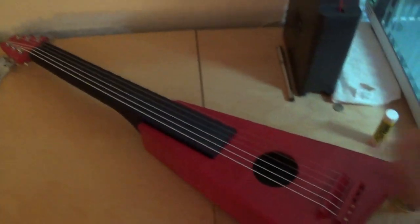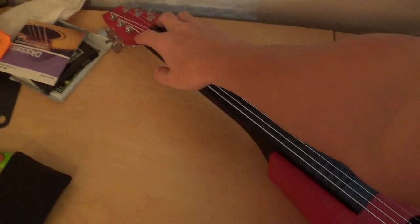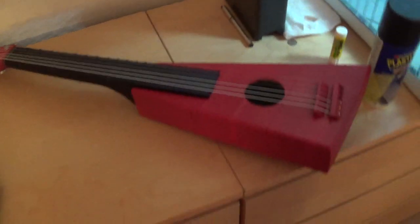What's up guys? Today I am here to show you a video on how to print your very own mini acoustic guitar. Fully playable — I just put the strings on and haven't tuned it yet, but I just printed it, put the tuners on, and put the strings on. And I'm going to show you guys how to make this.